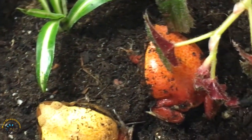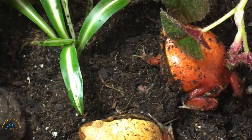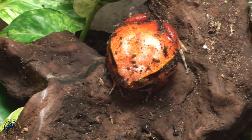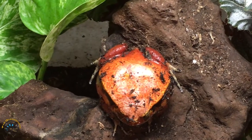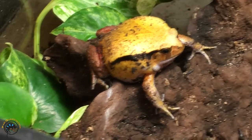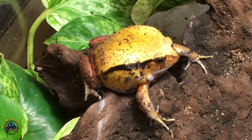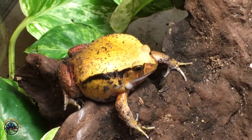I got the female out — she was dug down — but you can see there's a huge difference between these two. That's the male on the left, female on the right. There's a picture of her up on the log to give you a better look. Here's a good side view of the male, though he's all puffed up.